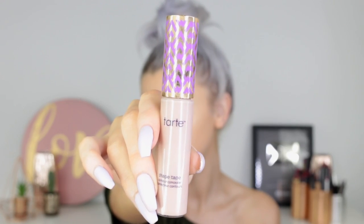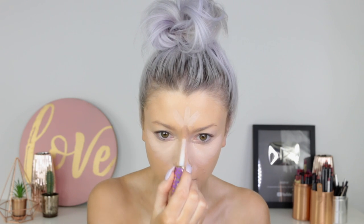And then to conceal and highlight, I'm using Shape Tape in the shade Light. So usual areas underneath the nose and around the T-zone, just to brighten the skin or give that brightening effect. And then the same beauty blender — I'm just using that to blend it in.